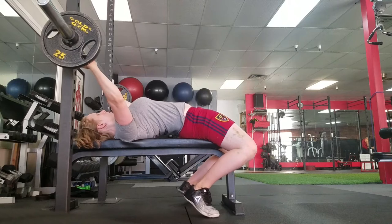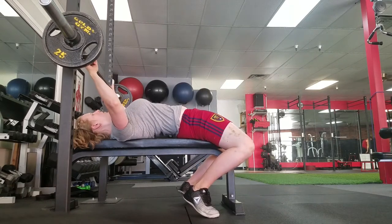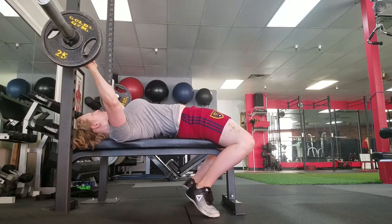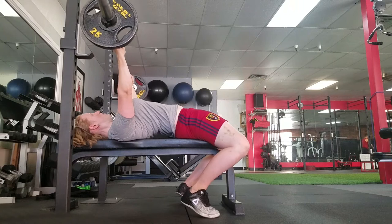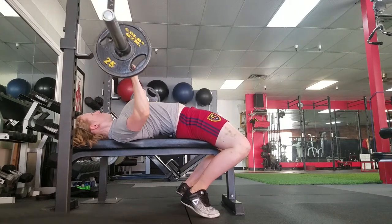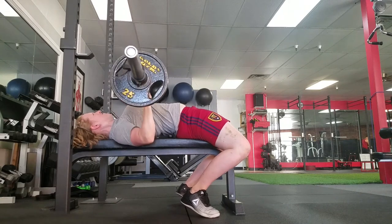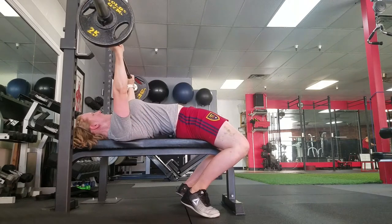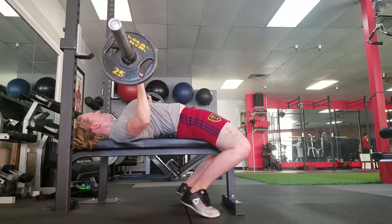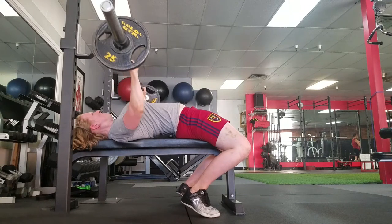I do get a little bit of an arch in my back, just for shoulder position. As I'm doing this I'm also squeezing my shoulders down and back, and I try to rotate my elbows so they're pointing down instead of out. That really helps with my shoulders — ever since I started doing bench this way I haven't had any problems.